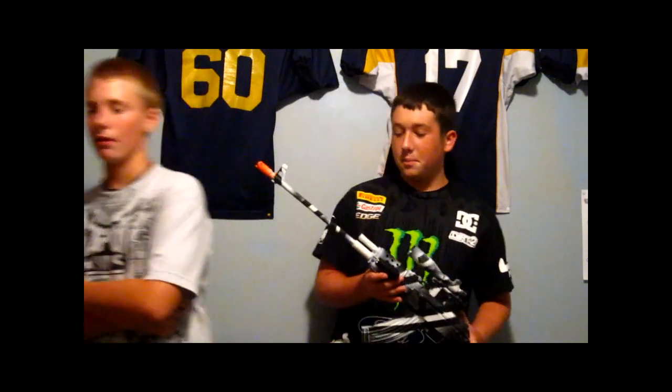This gun sucks, I'll tell you that. I bought this off of eBay — $15 for the gun and $15 for shipping, which is crazy.